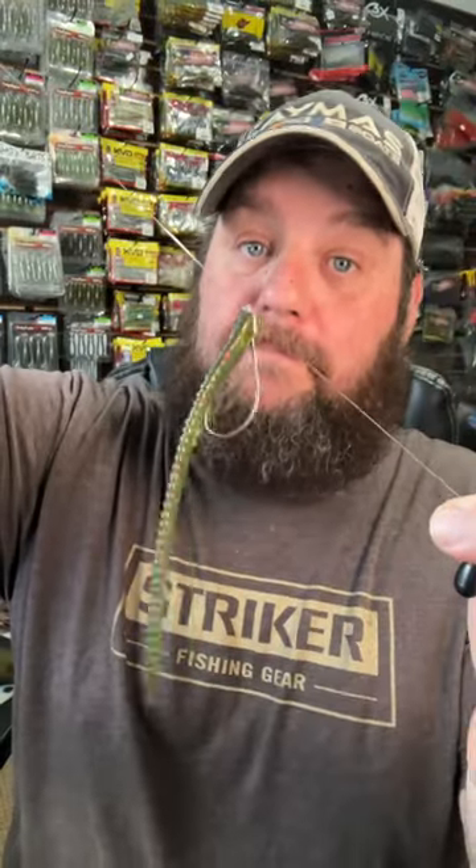A tip for you bait guys: a shorter bait may be better because you're always coming uphill at an angle, and dependent on the angle of the bait, the leader may not really matter. Pick up a drop shot this winter and you'll catch more fish.